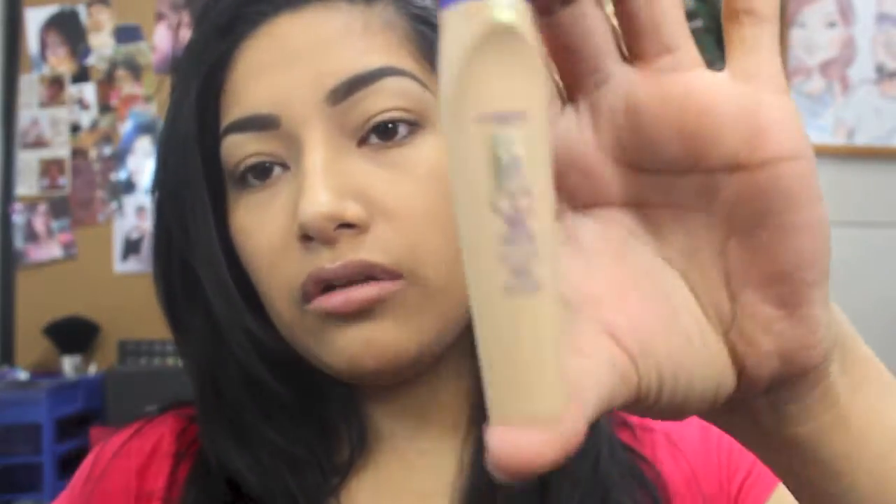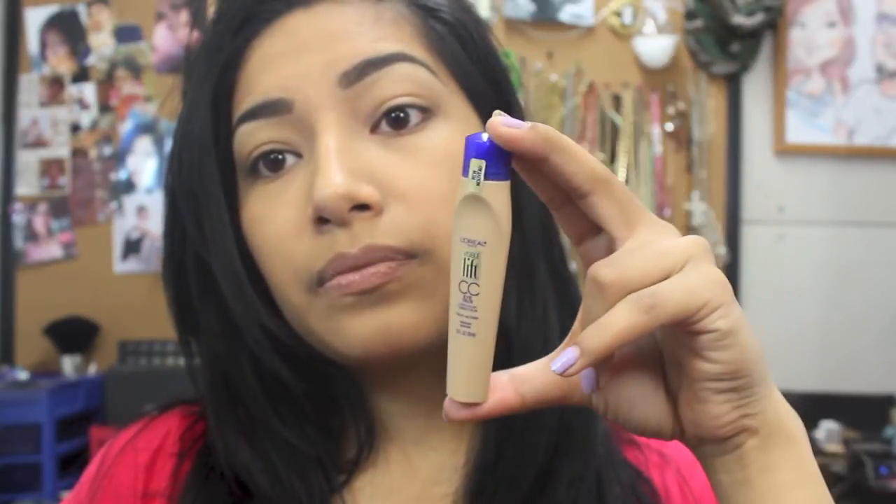Hey ladies, so I'm back. We're going to do a first impression on the L'Oreal Visible Lift Concealer — I think it's CCX or CCI, I'm not sure. This is how it looks. I haven't opened it or anything. I went to the drugstore, seen it said 'new,' and I was like, what? I love concealers, so I thought I'd try it out. I got mine in medium. So let's just open it.